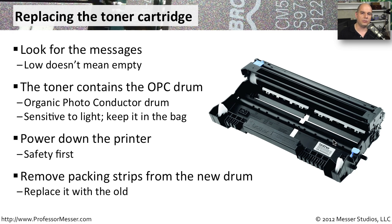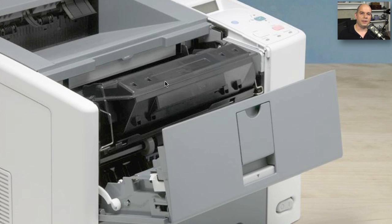Usually the new toner cartridge comes with some packing strips. You pull those out of the toner cartridge, and there are always instructions to make sure that you get all of those different packing strips removed before you place it inside of the printer. Once you take out the old and replace it inside, take your old toner cartridge — you can always put that back into the box and perhaps send it off for recycling.